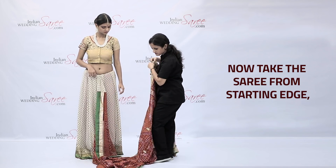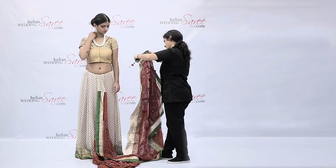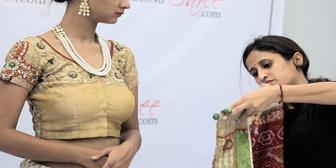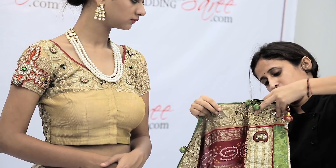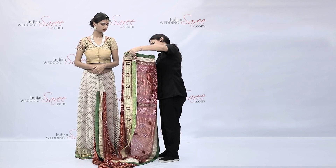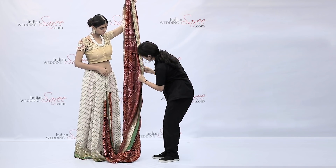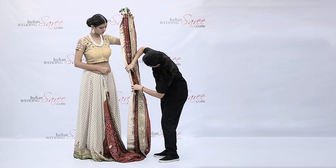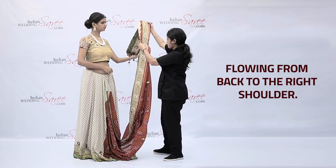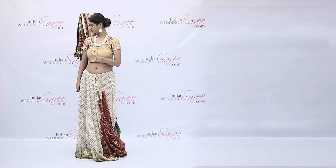Now take the saree from the starting edge. Hold the border and take small pleats, flowing from back to the right shoulder.